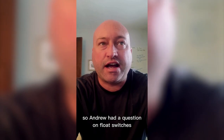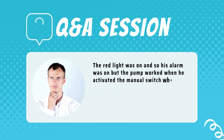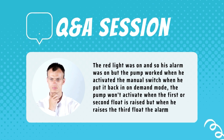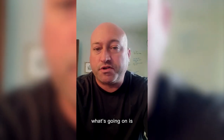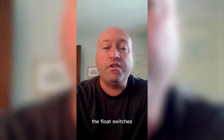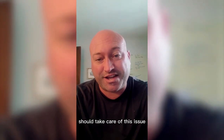Andrew had a question on float switches. He said the red light was on, so his alarm light was on, but the pump worked when he activated the manual switch. When he put it back in on-demand mode, the pump won't activate when the first or second float is raised, but when he raises the third float, the alarm goes on. This is actually a pretty simple diagnosis. What's going on is the start-stop float switches are malfunctioned. The pump is working fine — when you manually turn it on it will function — but since the float switches are bad, they aren't telling the pump to turn on and off. Replacing those float switches should take care of this issue.